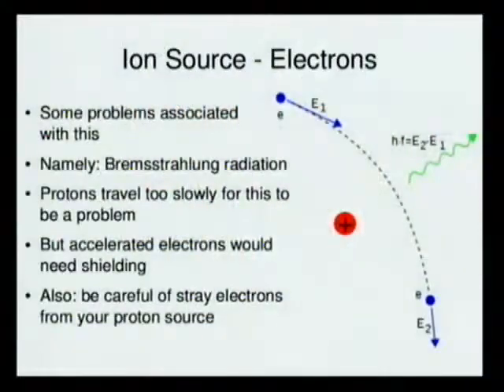If you're accelerating protons the way I mentioned, you'll probably also have some stray electrons from the thermionic emission coming out, so you want lead bricks anyway — but it would be far, far more of a problem if you're accelerating electrons.